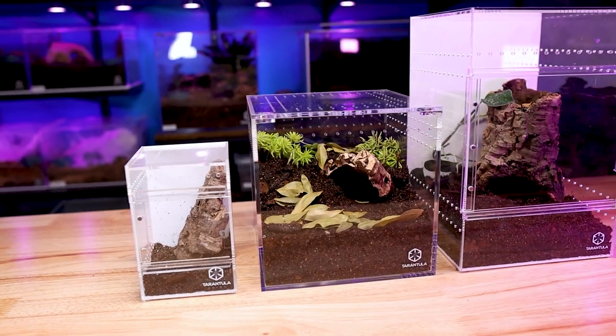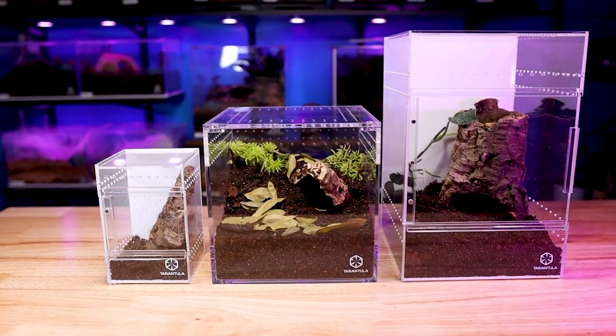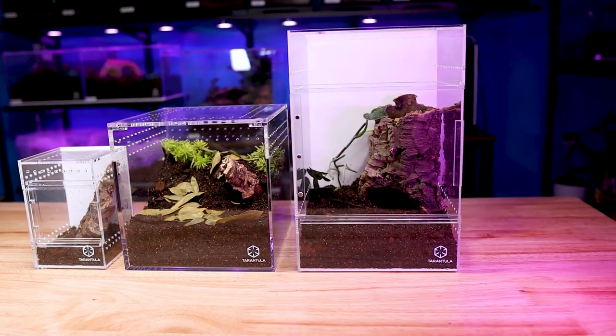For these rehousings I've chosen three different tarantulas — small, medium, and large — so you can see how I deal with three different types. All three can be quite speedy and a little cantankerous. Venom potency varies: two are new world but with stronger venom than most new worlds, and one is an old world — she's very speedy and very cantankerous, so I expect her to give me the most trouble. I'm going to be rehousing them into Tarantula Cribs enclosures: the small treehouse, the eight-inch cube, and the large treehouse.